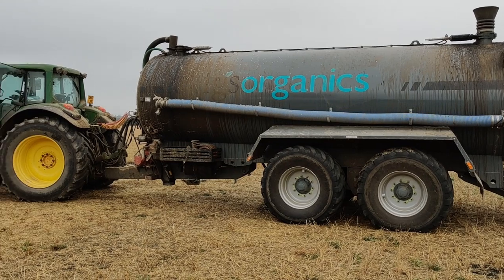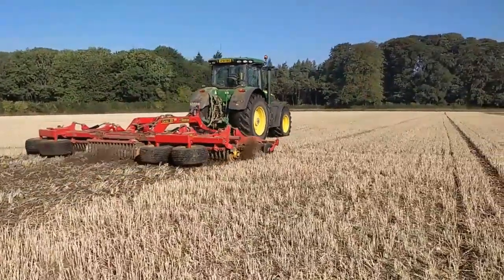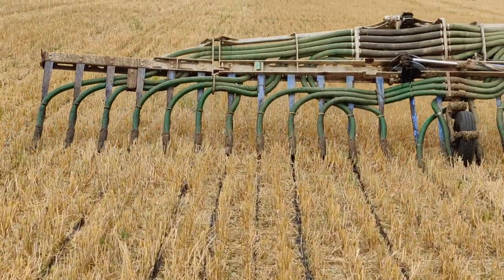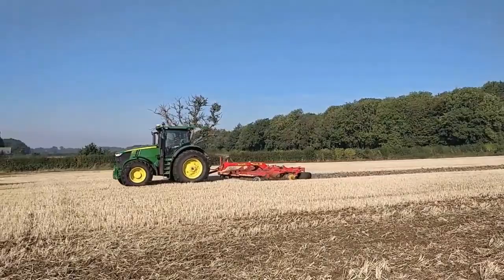Picking up on the feedback from the Agravista trials, we want to do a small amount of cultivation to this field as part of the establishment. So we're going to try a pass with the carrier. To run through the process: we've blown on the crop, the digestate is going on, and then we are going to have one pass with the carrier, hoping that the pack roller on the carrier provides enough consolidation. That hopefully will get us a good active chit going so that the crop grows.